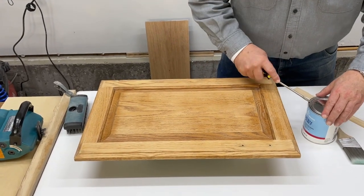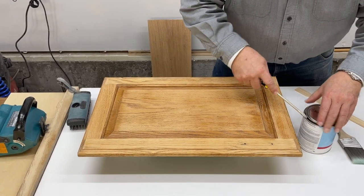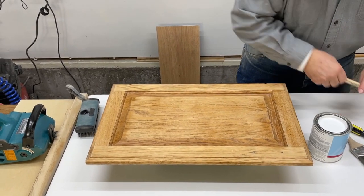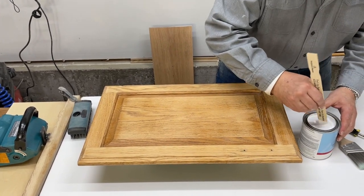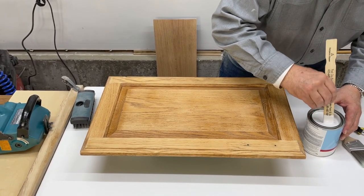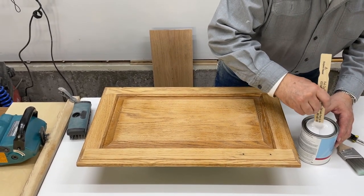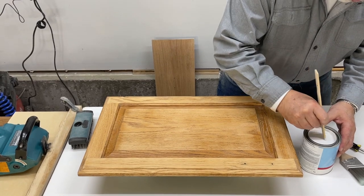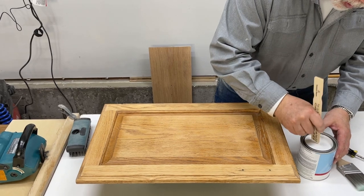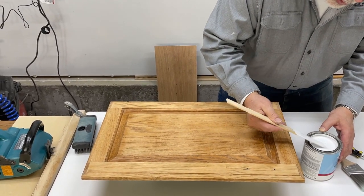We're going to be using a nice soft bristle nylon brush, which was recommended by Benjamin Moore. We've used this paint before in a different color and I really like it — it's really a good quality paint. For our base coats, I think we're going to use this Benjamin Moore product kind of exclusively for our cerusing because it does a great job.